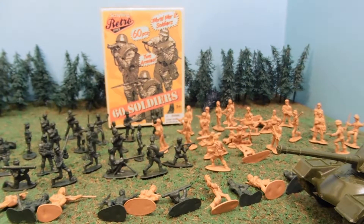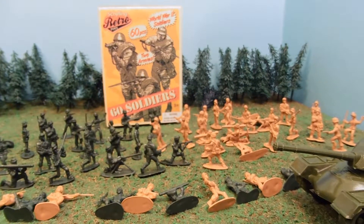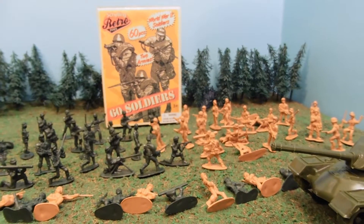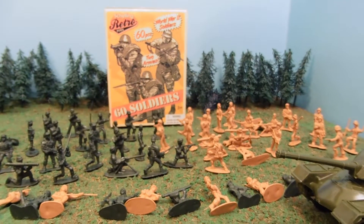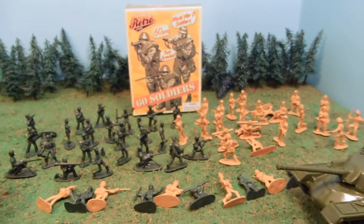I got this pretty cheap at a White Elephant toy store. They're not a big franchise — there's two of them in Spokane, Washington. And that's one of the places I go when I'm hunting for Army toys to review.